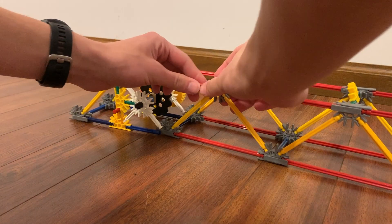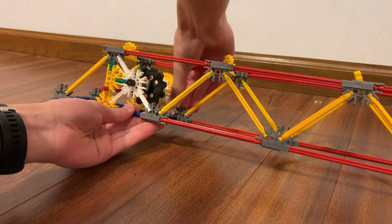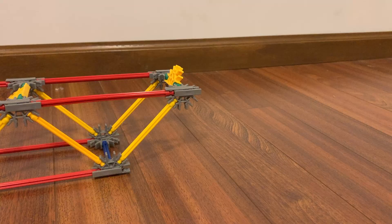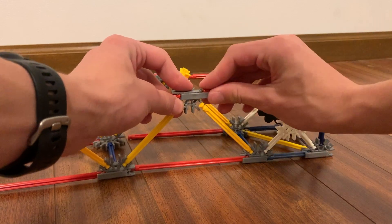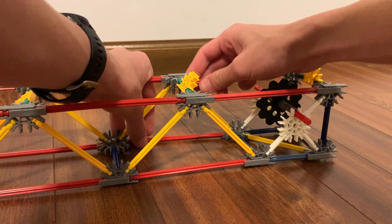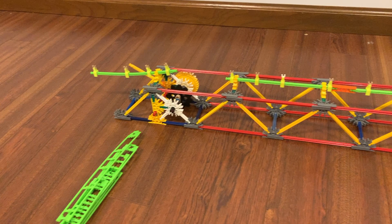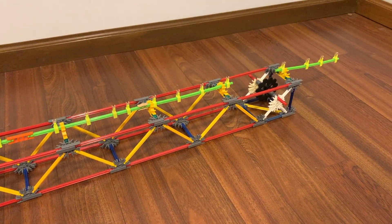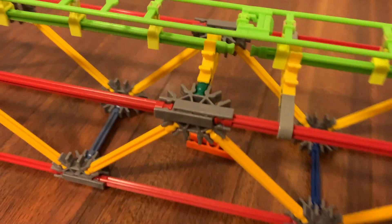Now you can simply attach the gear sections to the launch track. This next step isn't required, but I highly recommend adding in spinal track — it will help the track stay smooth, especially on the next launch. Before you add the spinal track on, you should make sure to leave room for the chain. And also, if you're struggling with it, you can add in little supports like these to make it a bit easier.